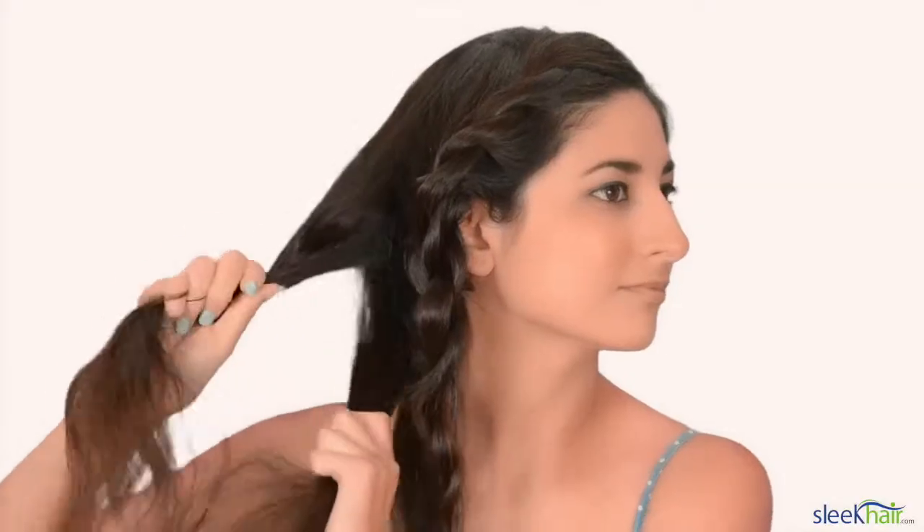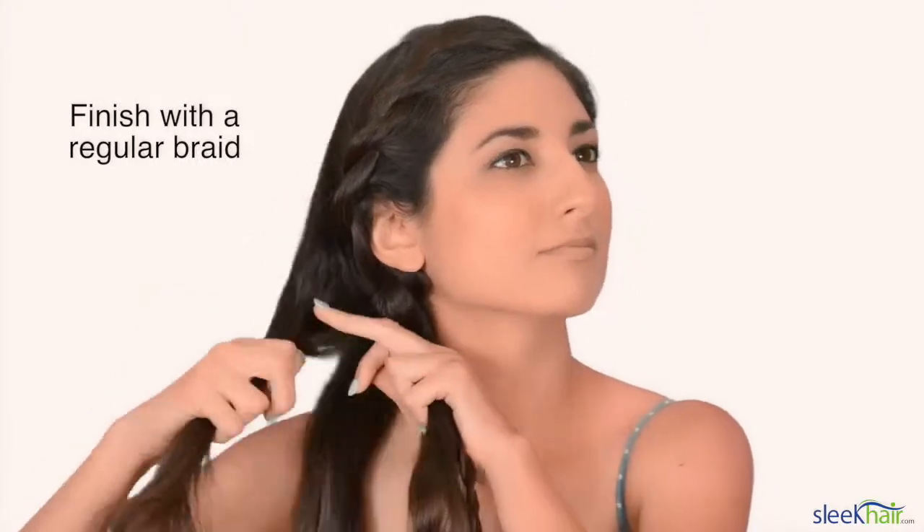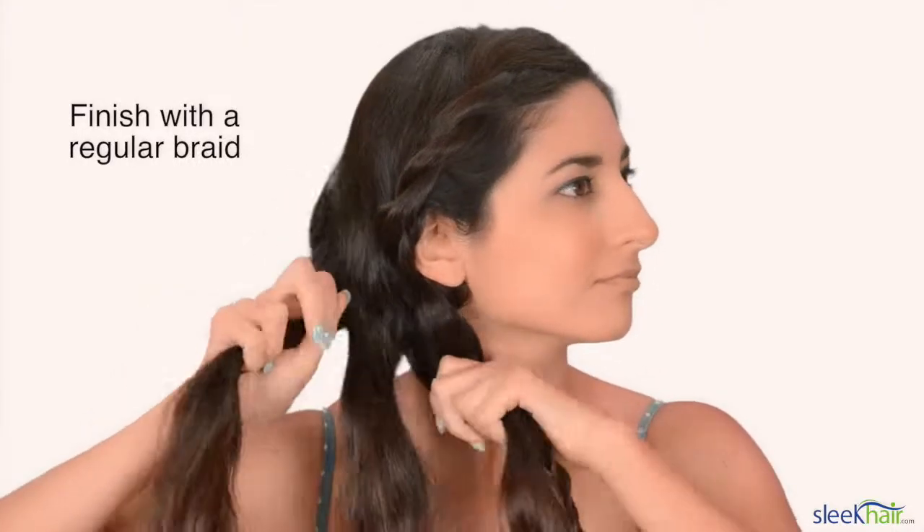With the remaining of your hair, you're going to want to divide it into three sections, because this is going to be the braid part. Now you're going to grab the twisted part and just combine it in any one of the braid sections, and just go ahead and braid.